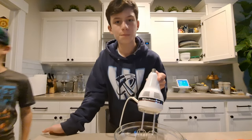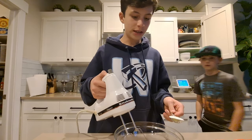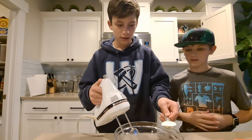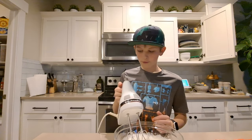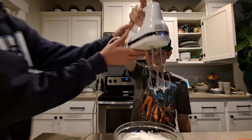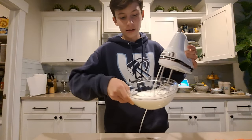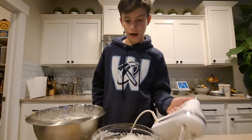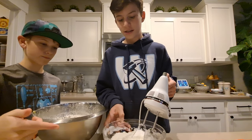Now start whisking the egg whites until fluffy and light, gradually adding sugar while you do this. After a while of mixing, you want big stiff peaks — like this — white and glossy. That took us about five minutes.